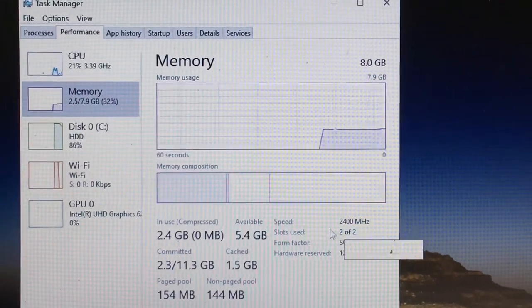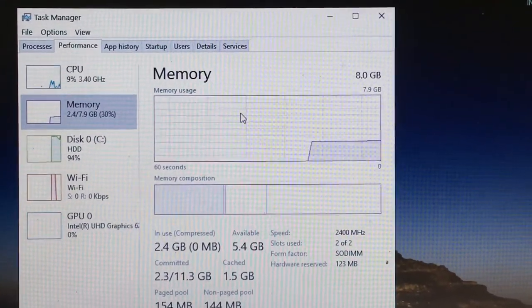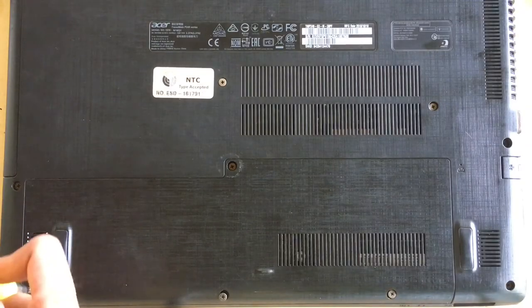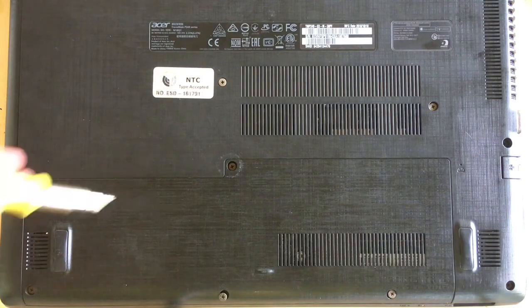So that's it guys. If you have perfectly installed the RAM, the next step is to power off or shut down your laptop and place the screws. That's all guys, thank you for watching. As always, stay tuned for more videos, give a like, and subscribe to my channel.